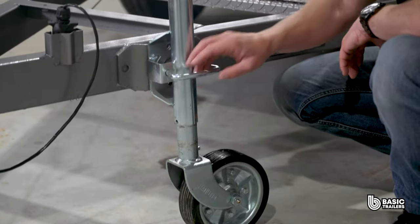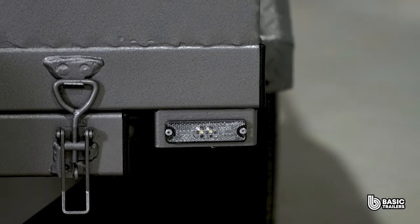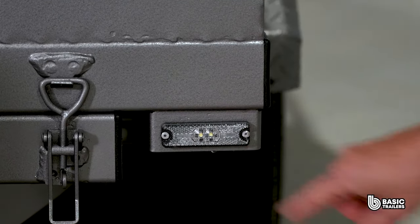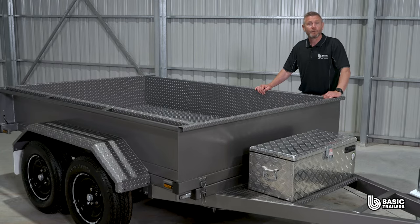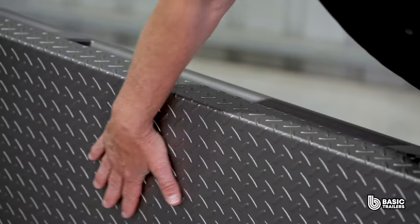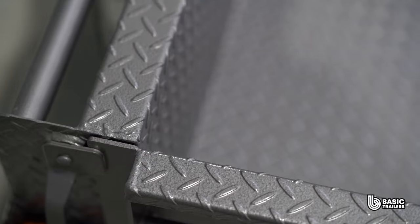Over here we have the 8 inch swing up jockey wheel, which comes standard. Moving along, we spot the front position lights and side reflectors. Based on the trailer's size, these reflectors might be upgraded to marker lights. Our trailers are coated first with etch primer, etching into the steel, creating a perfect surface for the industrial enamel paint to bond to, creating a strong finish.